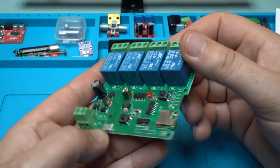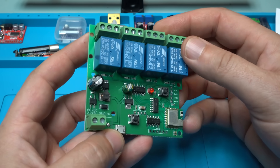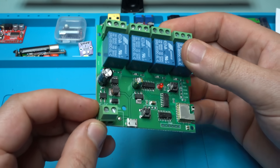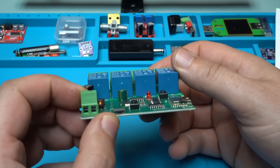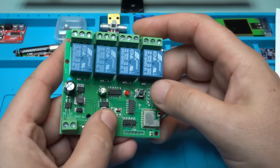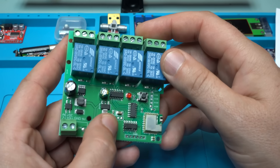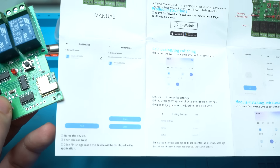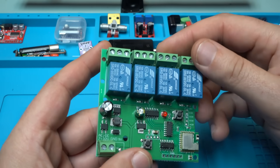Let me tell you some stuff about this beautiful and smart module. It has Bluetooth and Wi-Fi. On this connector you can connect DC voltage from 7 to 32 volts. Also this module can be powered through the micro USB port. It has two push buttons — one for triggering the relays and the other is a mode switch key for output trigger pin.